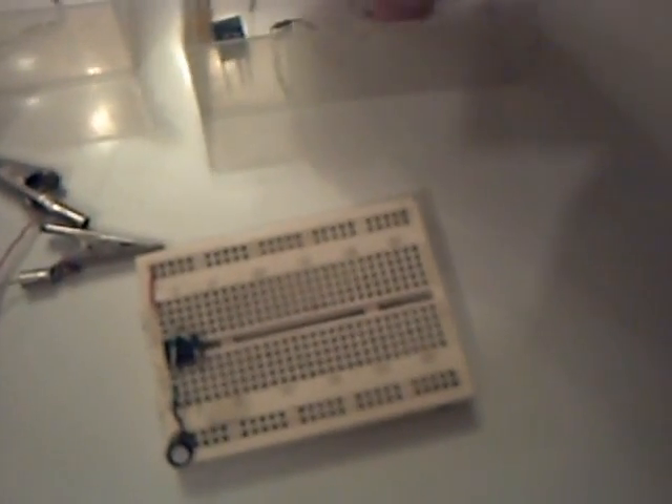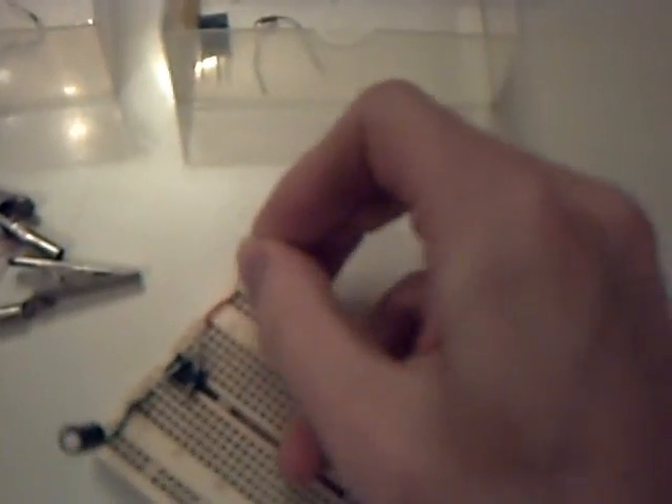Next we connect pins 2 to 6. Here we are. Now for the timing resistors — let's get them. 1.2K. Connect that to the positive power supply and then to pin 7 of the timer chip.